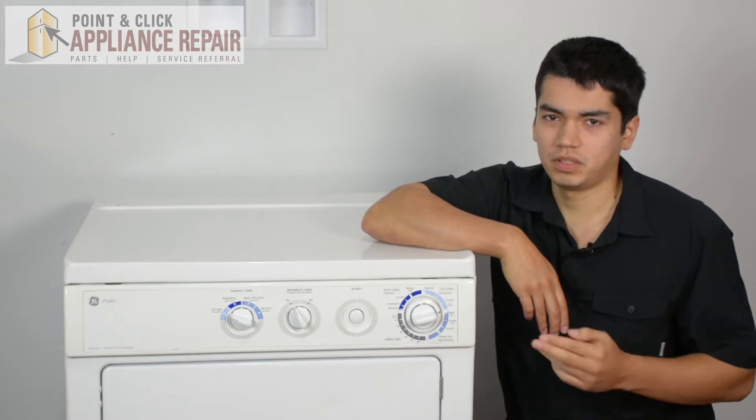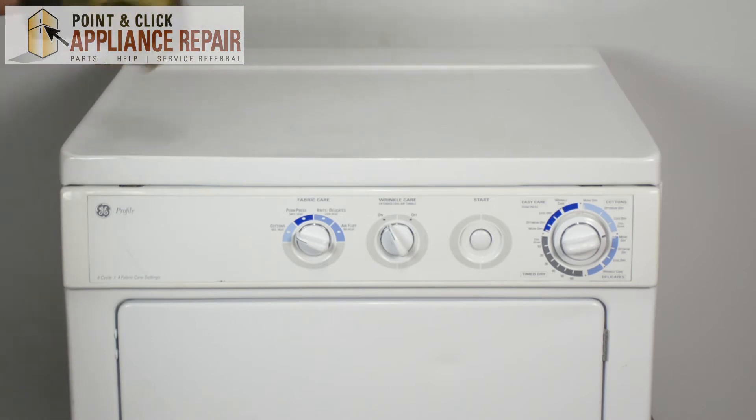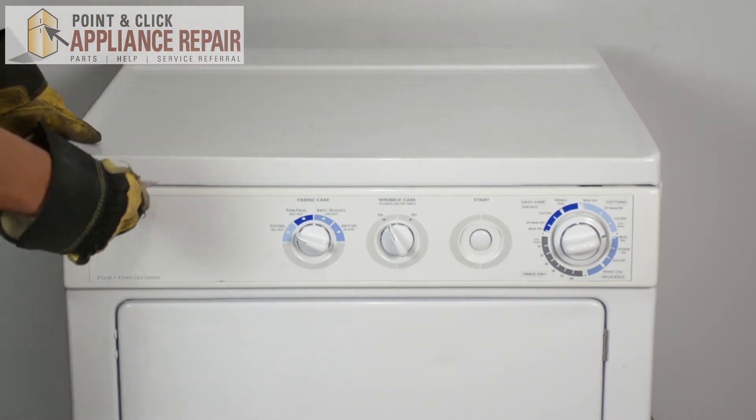Keep in mind ours might be a little bit different than yours, but the same technique should still apply. So after we've disconnected everything, now we're going to take a putty knife.